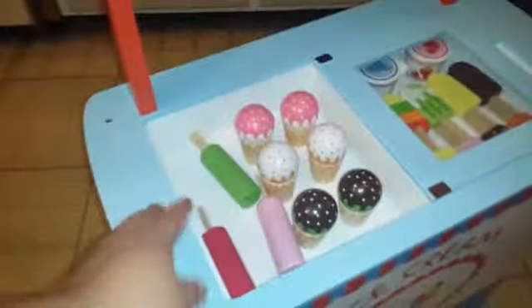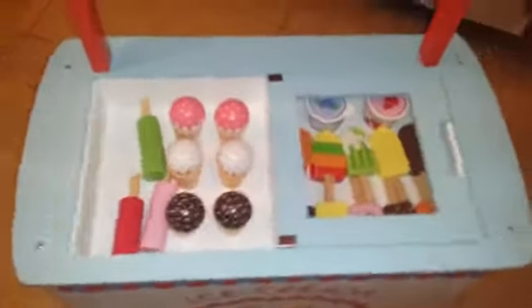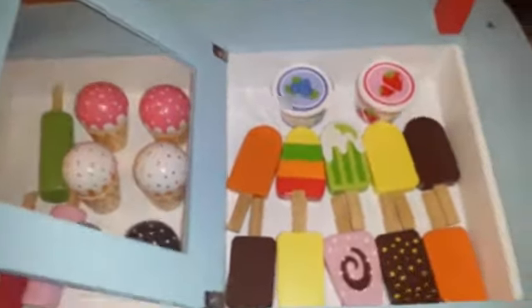As you can see, it's completely made of wood — everything, including all the ice creams and popsicles. They're in bright colors. It has a little door here with a clear window, which is made of plastic, not glass, so it's safe.